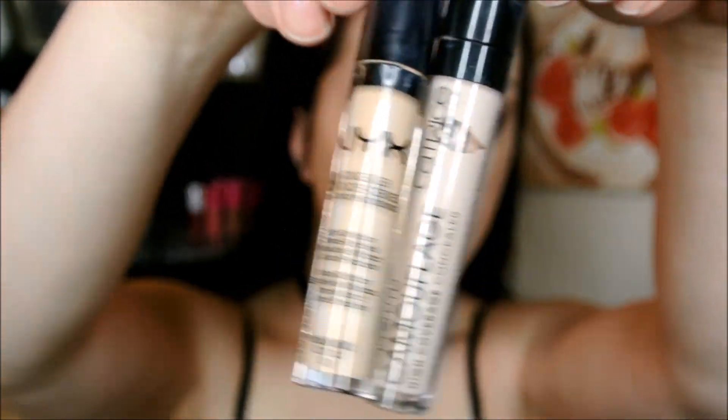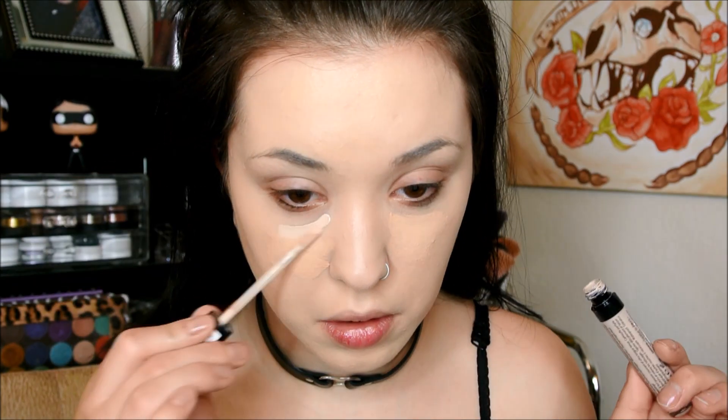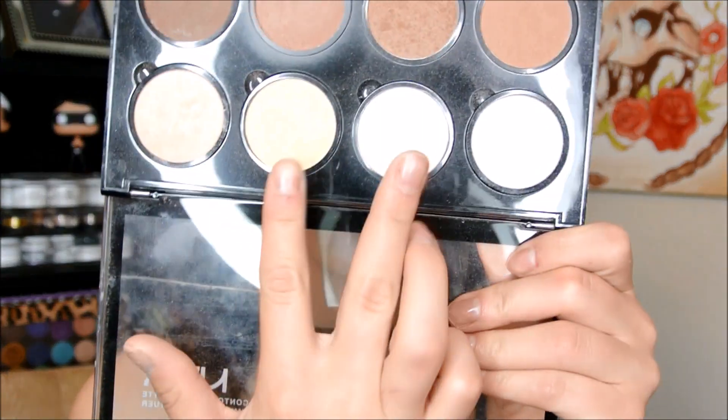Next, I'm going to take this NYX HD Concealer in shade 4 and the Catrice Full Coverage Concealer in shade 0-1 (Porcelain), and I'm just going to highlight and conceal all over my face and blend that in with my Real Techniques sponge. Then I'm going to go in with my NYX Contour Palette, mixing the Banana-E shade and the cream shade to set my eyes, and then set my face with my NYX Set It and Don't Fret It powder.